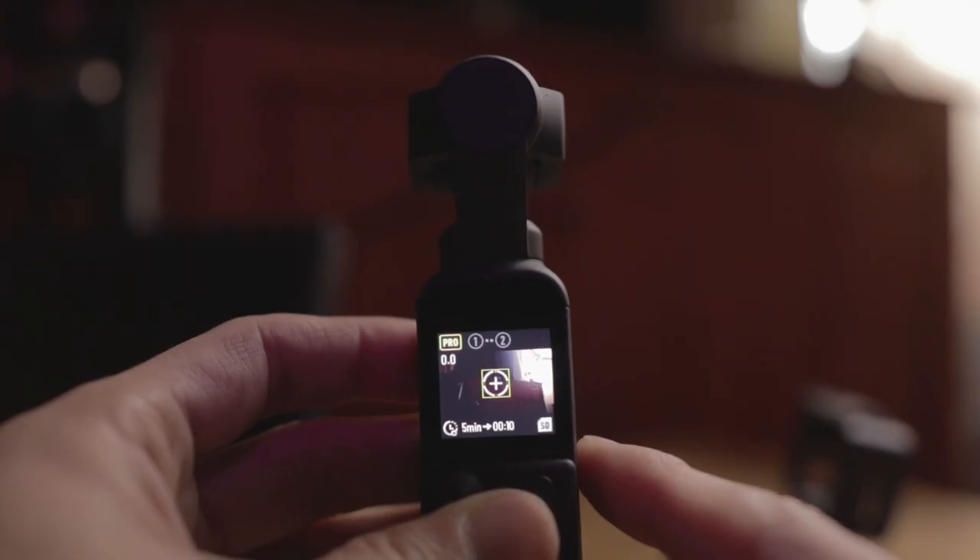Fact number eight: when you're shooting the motion lapse with the Mimo app and the phone attached, you can set up to four position points. Without the phone, you can set only two of them.